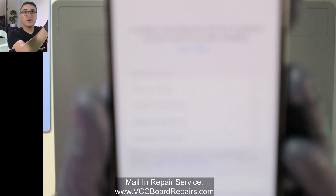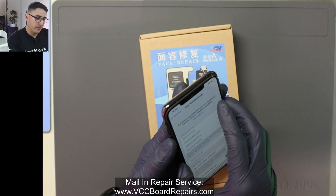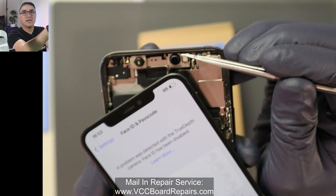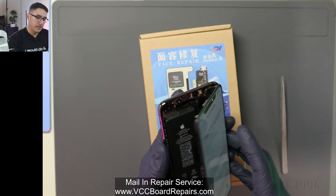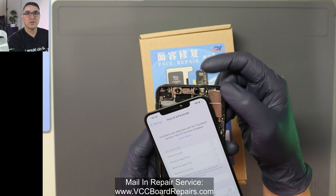Here's the error that you would see. It is the problem with the true depth camera, and if you don't know, the true depth camera is actually this sensor up here. It is a little glass one — it's underneath it, so that's the one that fails. It is not the ear speaker flex. It is not the IR cam. So make sure you understand this is the sensor we're trying to fix.